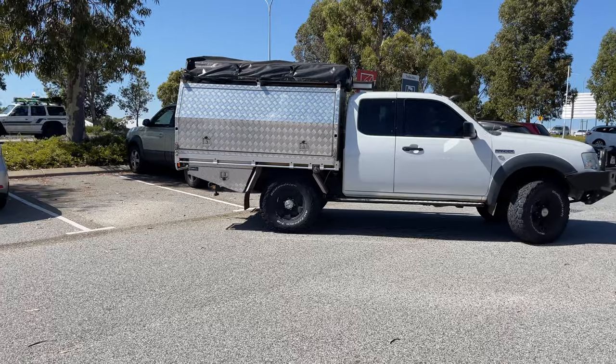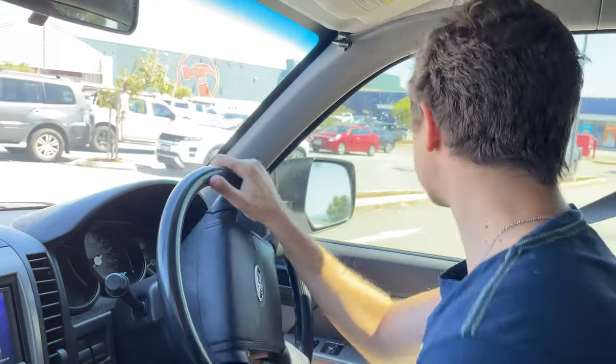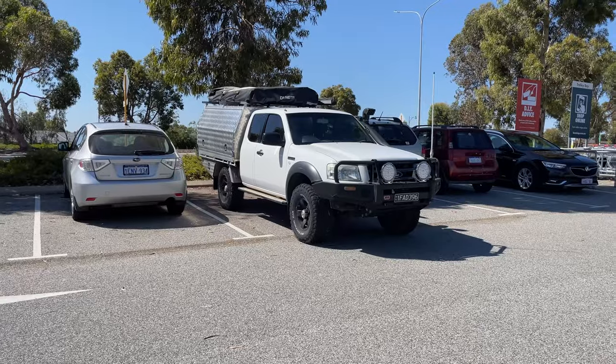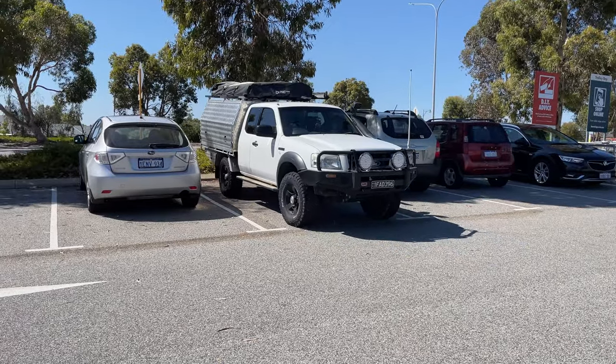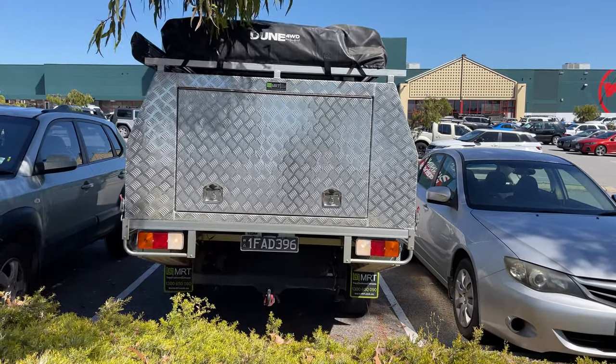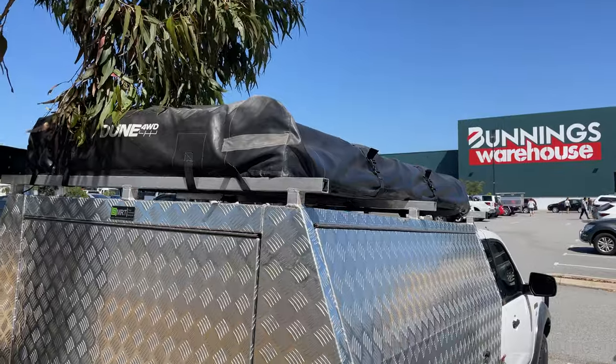Lucky I've got side mirrors. The problem is, I don't really know how far back I need to go. Just gonna have to guess about there, I reckon. This is what parking's like with no reversing camera and a giant metal box on the back — it's certainly not fun. And to be honest, it's not really safe either.